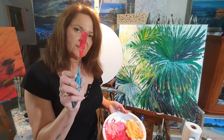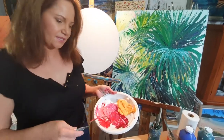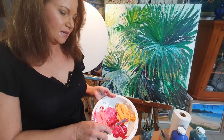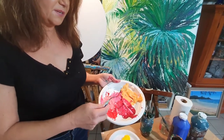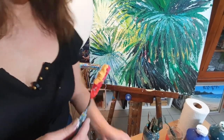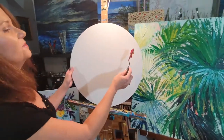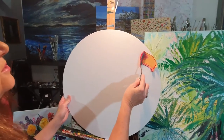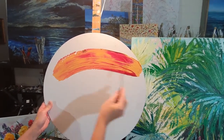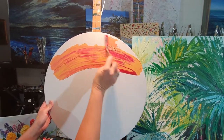I've still got my palette knife here with a little bit of both the reds. I'm going to pick up some of that and some of the skin tone together — a big lump of it. And now I'm just going to apply it to my canvas like that. How gorgeous are these colours.